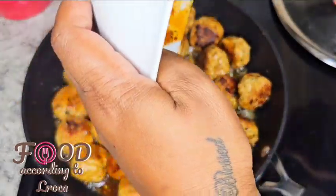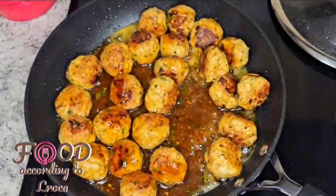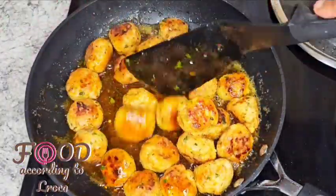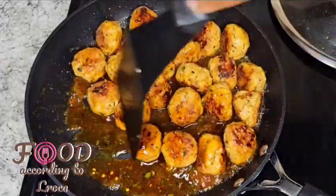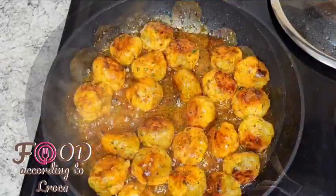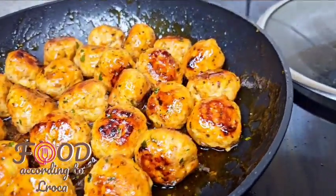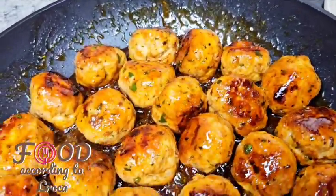Once they were ready, I just put the sauce in there so I could sauté them — leave them in the sauce for a few minutes so that they absorb the sauce. This sweet and sour sauce on the meatballs is so delicious, guys.